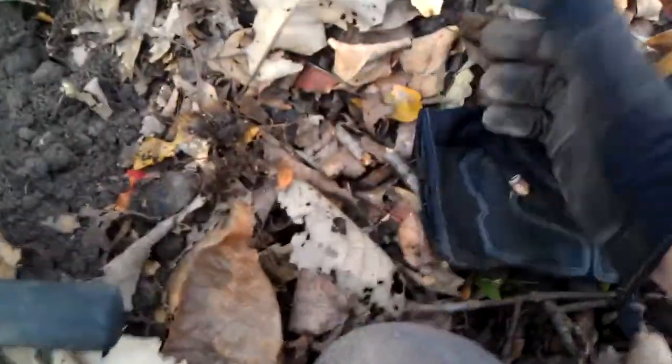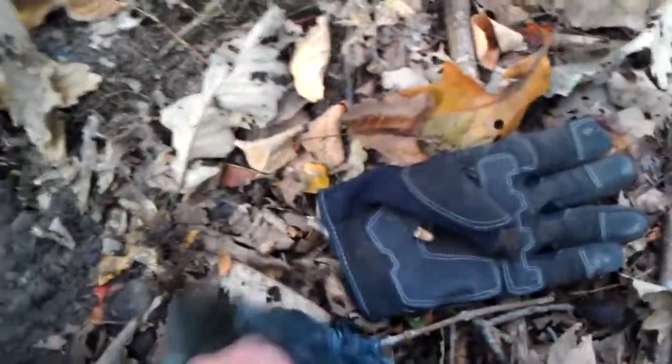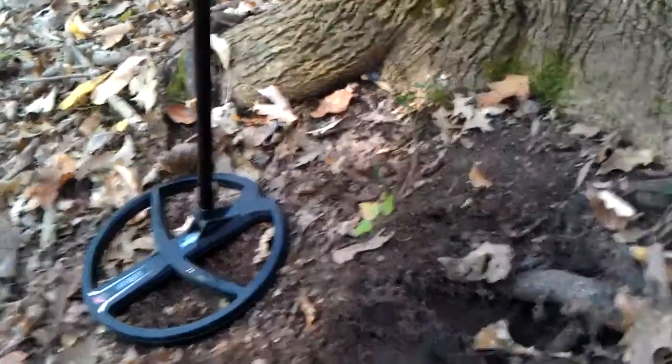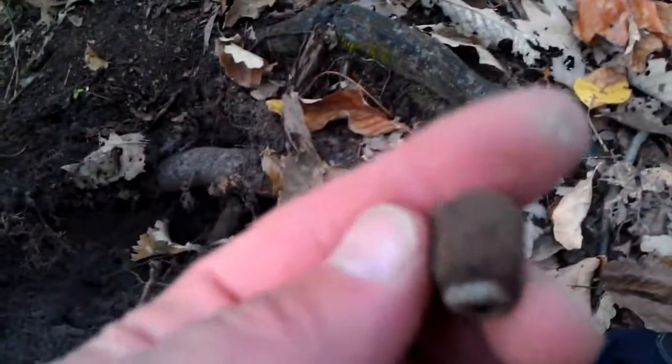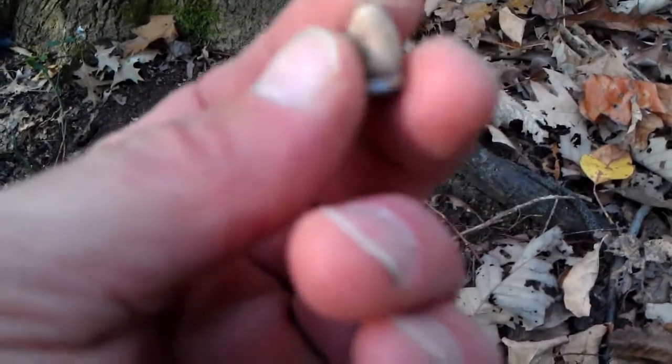One thing I did do today is bring this to my finds. I'll show you what I've dug up over there, which rang at a 74. This one didn't have a VDI number. With the Deus, you don't really use the VDI numbers — a lot of people just take that remote off once they set up the coil and put it away. This is what I found, but that's not Civil War, but we're going to put that in there. That's definitely old and it's got a ring on it.